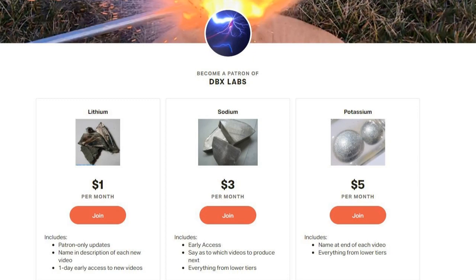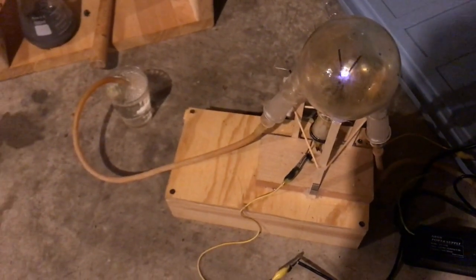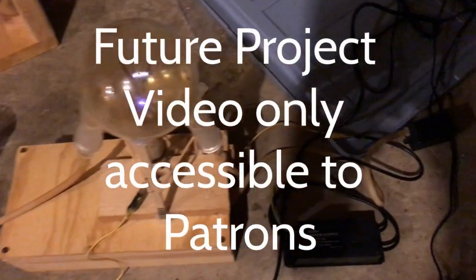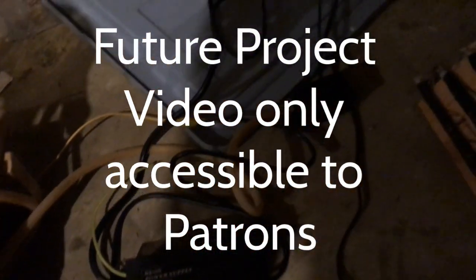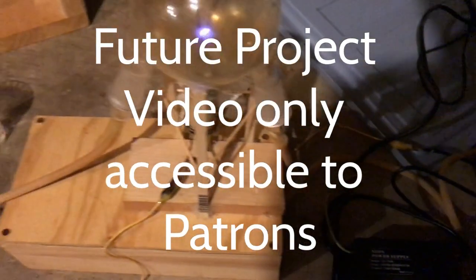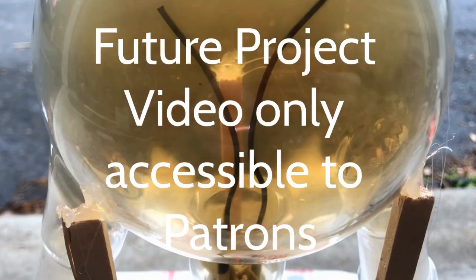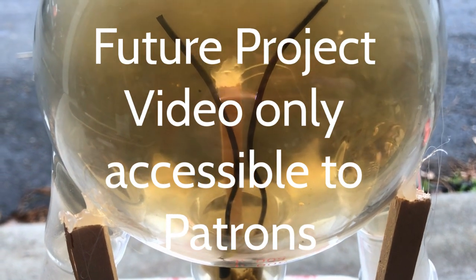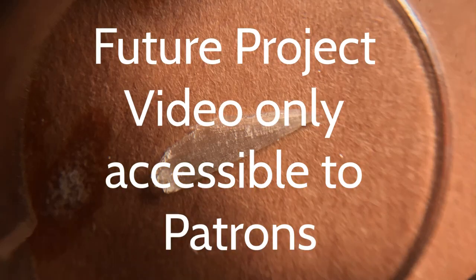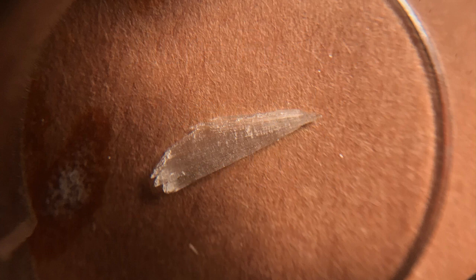Before we start, I just want to mention my Patreon. Chemistry is often a very expensive hobby to get into, and working with energetics generally costs even more because of the exotic nature of the chemicals required. Currently, all chemicals and equipment required for these videos come out of my own wallet, so if you want to help out the channel, consider becoming a Patreon. Anything would help out a ton, as right now I'm limited to what I can budget towards chemistry each month. Patreons will also get exclusive benefits as listed on my Patreon page.